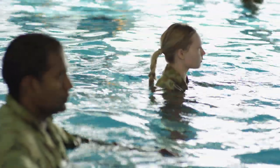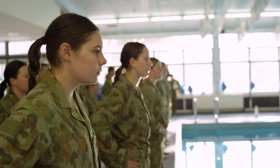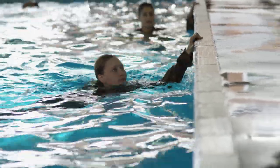It can look tough if you're not comfortable around water, but all you need to do is have a go. Get prepared and try practicing the test at your local pool so when the time comes you're ready to jump in and give it your all.